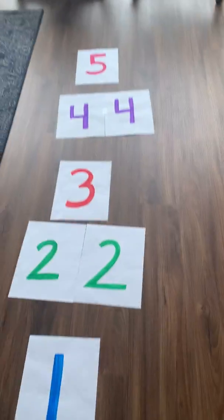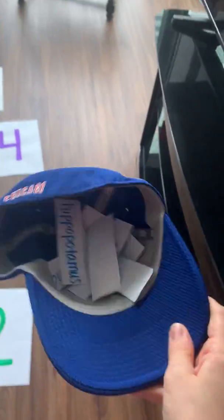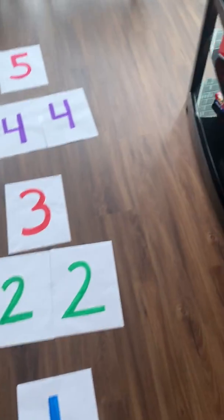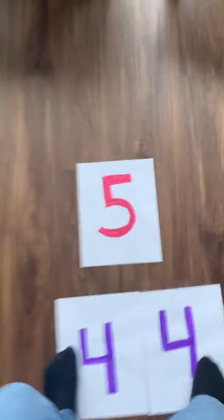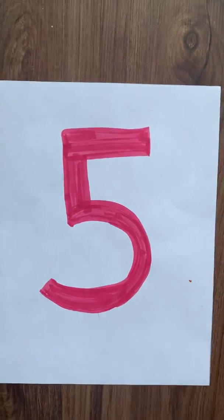So let me show you my hopscotch game first. On the floor, I have the numbers one through five written down. I also wrote down a bunch of words in this hat and I'm gonna pick one. My first word is hippopotamus. Let's do it together — hi-puh-pa-ta-mus. There are five syllables in the word hippopotamus.